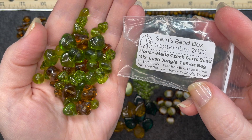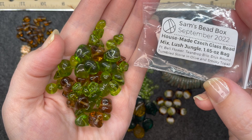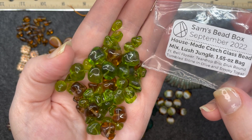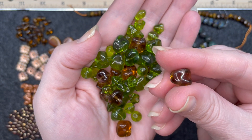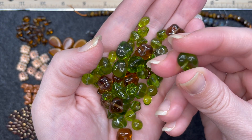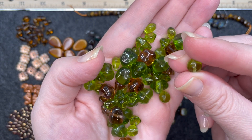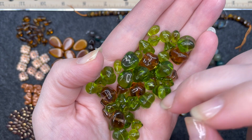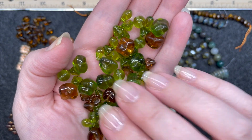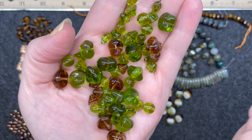House-made Czech glass bead mix — lush jungle — a 1.65 ounce bag. It tells you at the bottom the different types of beads in there: the bellflower, teardrop brio, druk round, tumbled stone, olive, and smoky topaz. These are the odd shaped ones — a hole straight through. Same bead in green. The round beads look like they're about 8 millimeters, and then there's the bell one with the little cup on the end. This is a very interesting mix. When I saw the bag I was almost thinking like rock chip, and this is definitely not that.